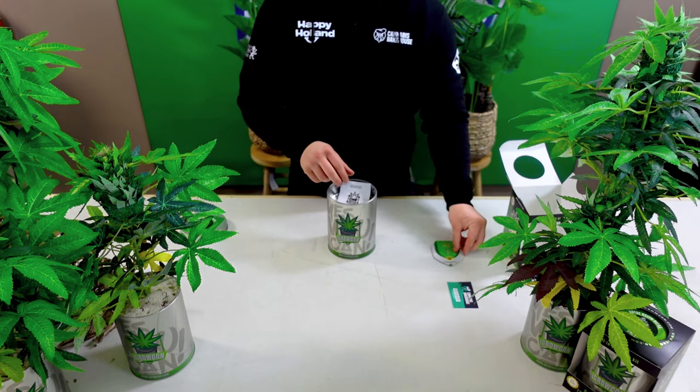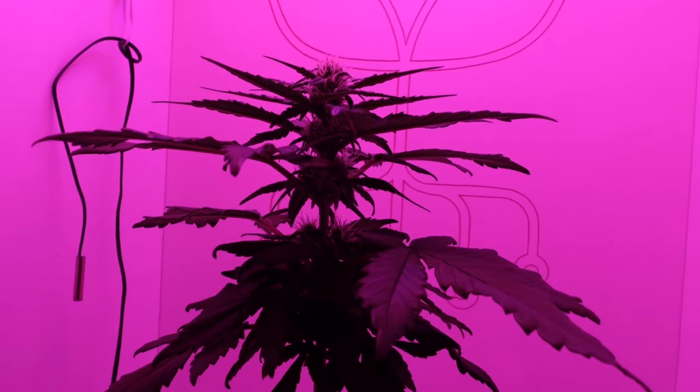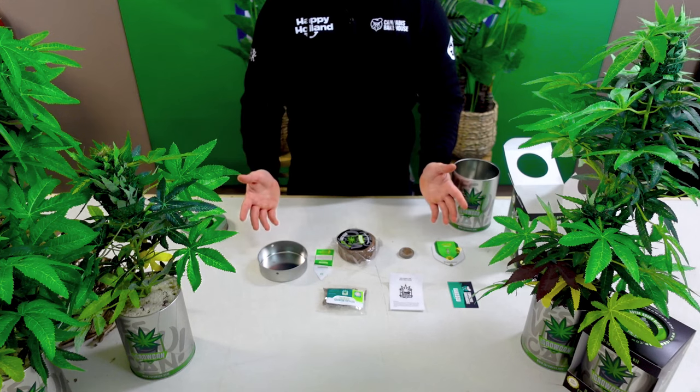Welcome to the iGrowCan channel, where we share the journey of a Royal Queen Seeds Fat Banana cannabis plant week by week. Let's jump into the adventure.